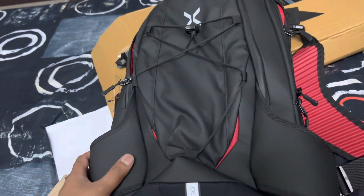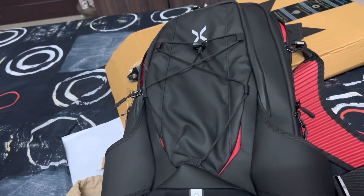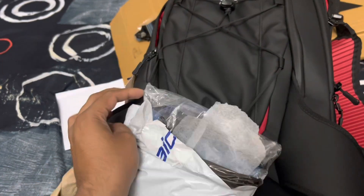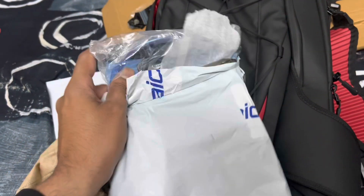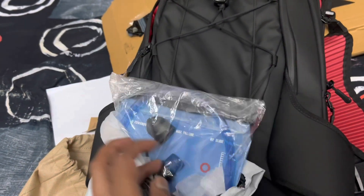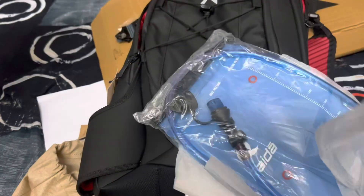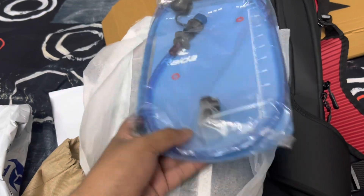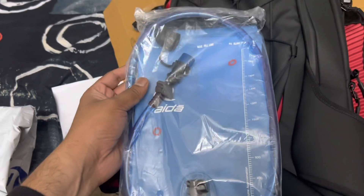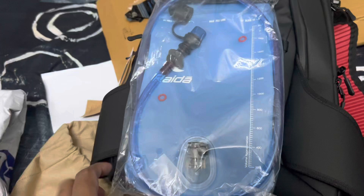If you have the budget, I would definitely recommend this product, but it is a little on the higher side. So if you're into it, go for it. Now let me move on to the next one — this is the hydration bladder from Radar. Let me open it. These products arrived just one or two days back so I haven't fully opened them yet. Even their packing is really good.